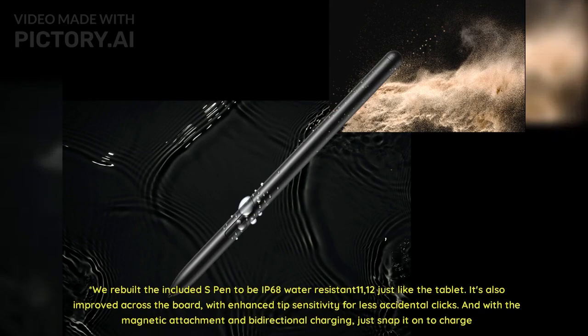We rebuilt the included S Pen to be IP68 water-resistant, just like the tablet. It's also improved across the board, with enhanced tip sensitivity for fewer accidental clicks. And with the magnetic attachment and bi-directional charging, just snap it on to charge.